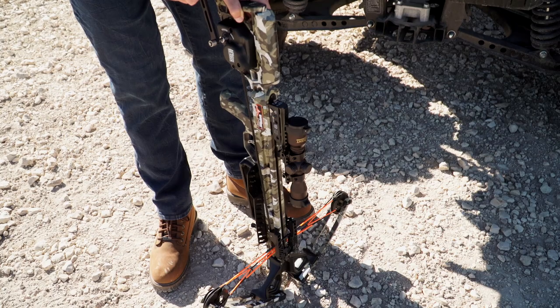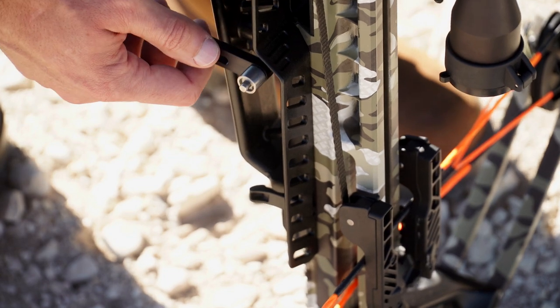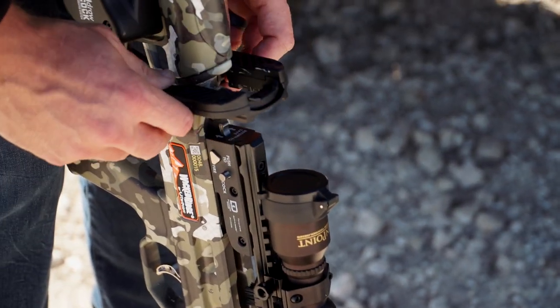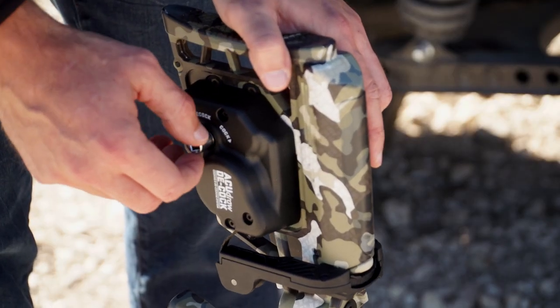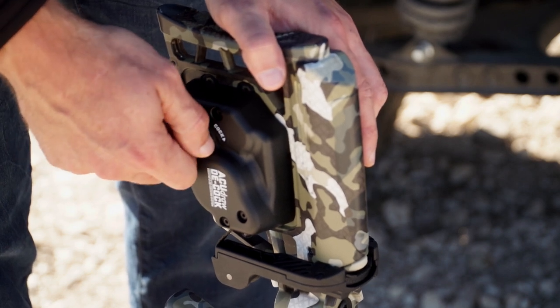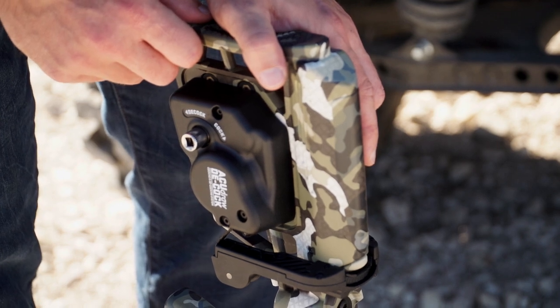Once the bow is fully decocked and the bowstring is in its resting position, remove the crank from the crank collar and return it to its storage position. Then remove the claw from the bowstring and return it to its storage position. Finally, turn the crank collar clockwise until it is tightened — finger tighten only — and that will keep the claw from moving or rattling. The crossbow is now fully decocked.